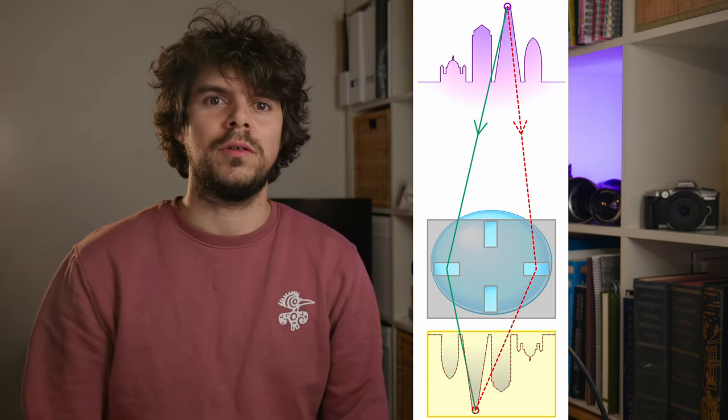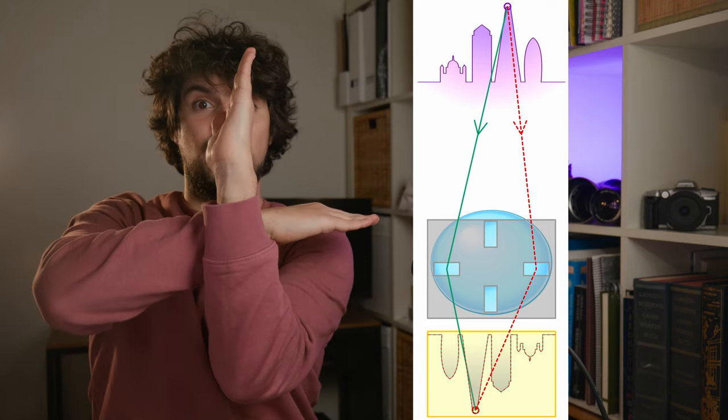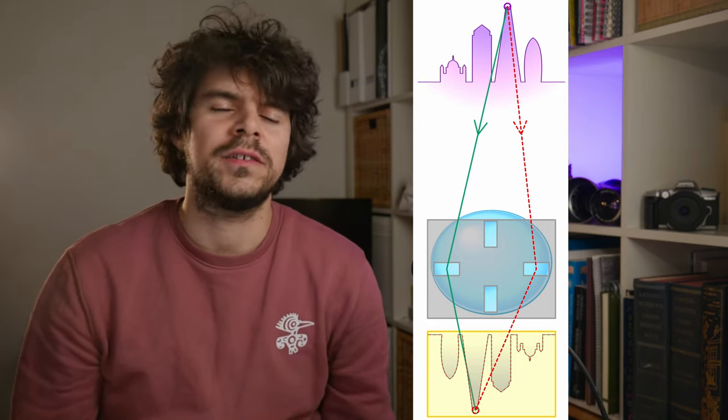When it comes to autofocus, this camera has a bit of a split personality. The center point works really, really well — fast, precise, confident, even in dim lighting. The other autofocus points, however, are best described as hit and miss — mostly miss. That makes sense because, in simple terms, each autofocus point is essentially like a tiny horizontal rangefinder, whereas the central focus point is a cross type, meaning it has both a horizontal and a vertical rangefinder, allowing it to focus faster and more accurately.